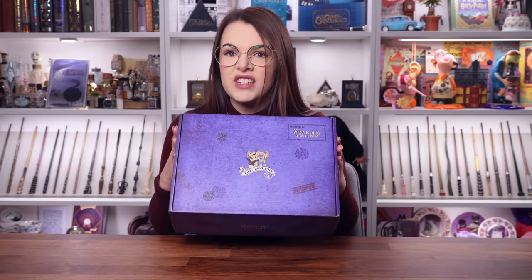Hello friends, wizards, witches and muggles. Welcome back to my channel. I hope you're doing really well. Today we are unboxing a very magical box indeed. That's right, it is the wizarding trunk.